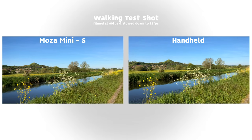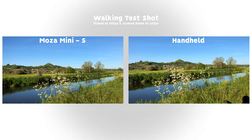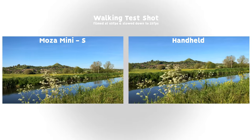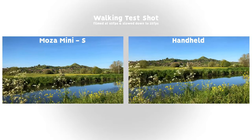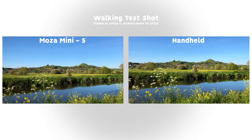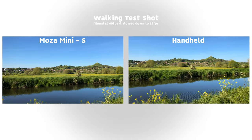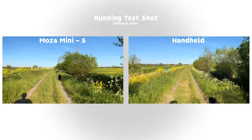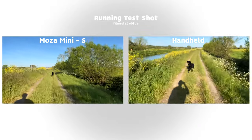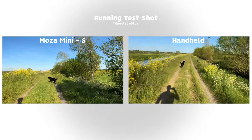Now let's do a quick side-by-side comparison. On the left we have the Moza Mini S and on the right we have handheld. In this walking shot, the Moza Mini S is very smooth, but the handheld is also very smooth because the built-in stabilization of current smartphones is really well done. However, when we look at a running shot, the Moza Mini S really starts to shine. There is still a slight wobble with the Mini S, but it's far better than the handheld shot.